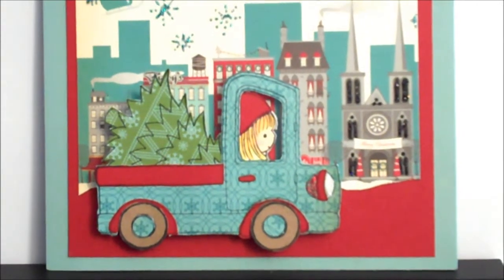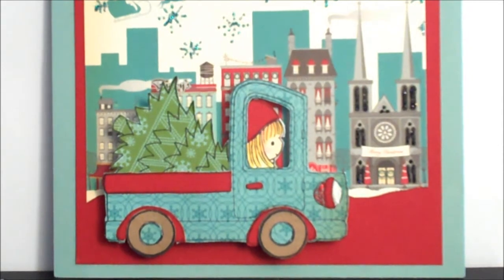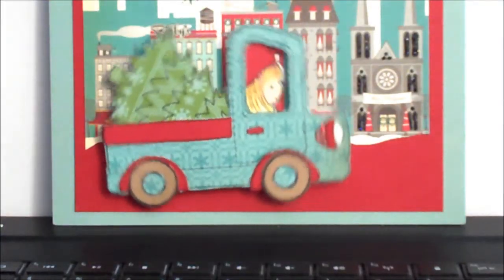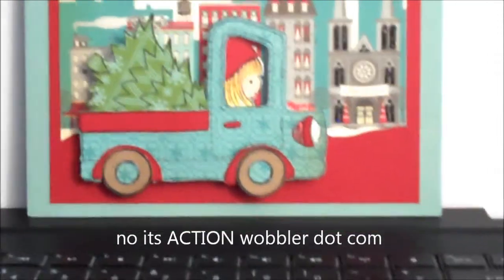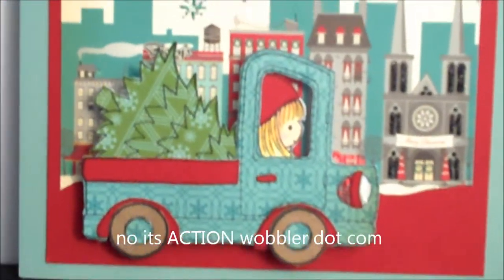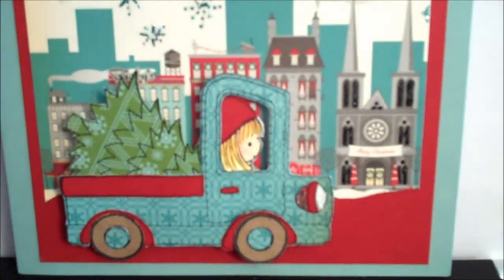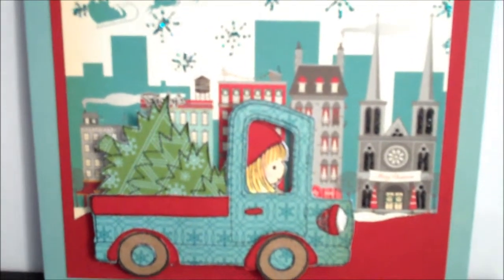This card I did using the October Afternoon Holiday Style collection. The little truck and little girl come from the Penny Black acrylic stamp set. She's on a little wobbler — if you'd like some of these wobblers you can pick them up at wobbler.com. I used some stickles on the stars and on the church building's windows, and I paper pieced the truck.